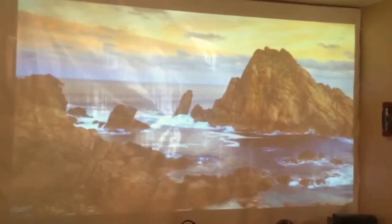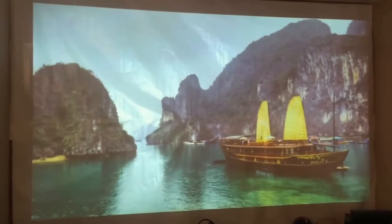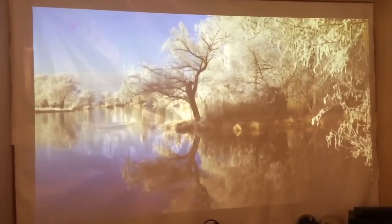What I'm using it for is a 120-inch screen for my projector. And as you can see, it really does make those colors pop. Thank you for watching.